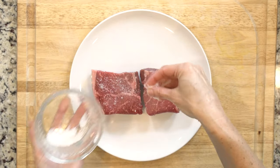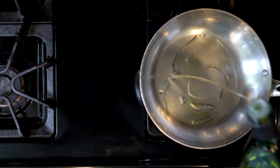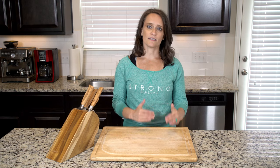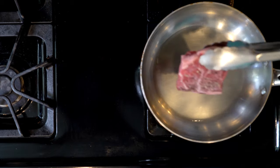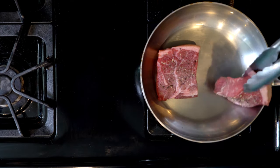After the steaks have sat for 10 minutes, add a little oil in a pan over a medium-high flame. While the fat is heating up, wipe the salt off the steaks and season with pepper. Place the steaks in the pan and cook for six to eight minutes, flipping the steaks every minute during cooking.